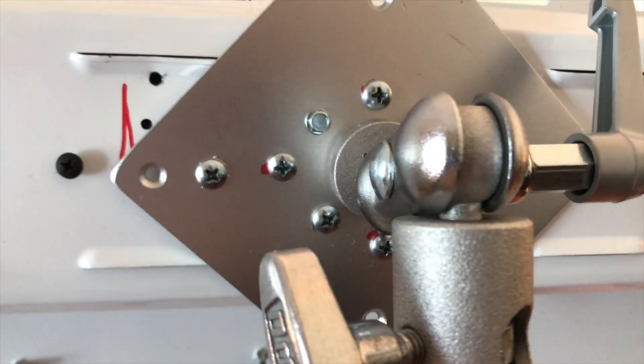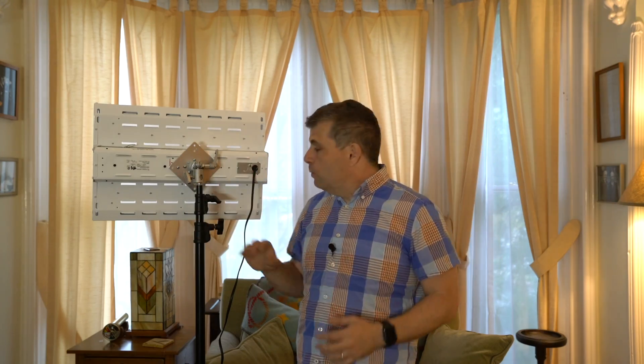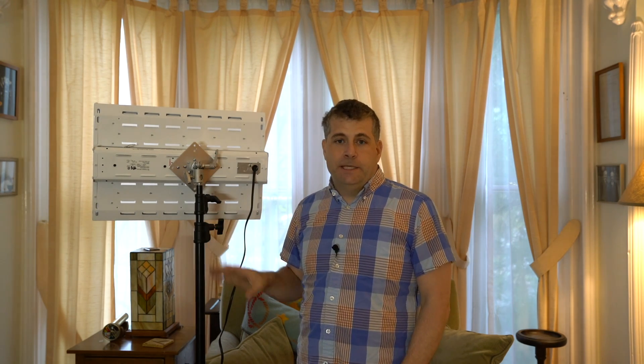I took the unit and connected it to a lighting stand mount designed to mount television monitors on the wall. It's called a VESA mount — used to take anything like an LCD screen and mount it up on the wall — and they make adapters to put them on a lighting stand. I'll also put the model number in the show notes for that as well.